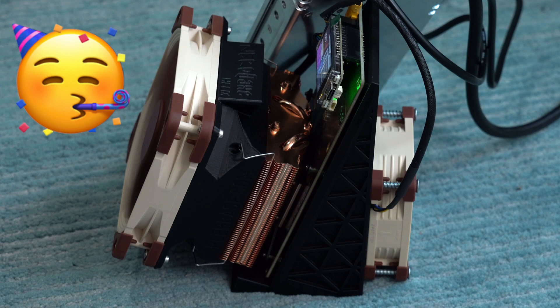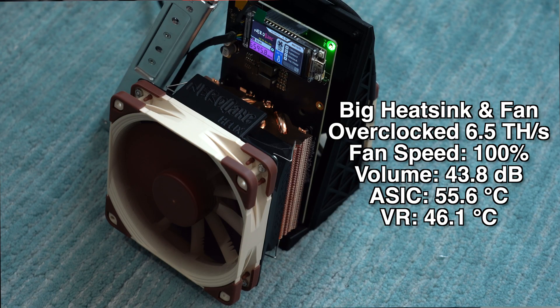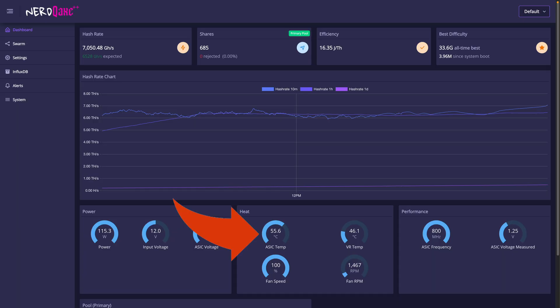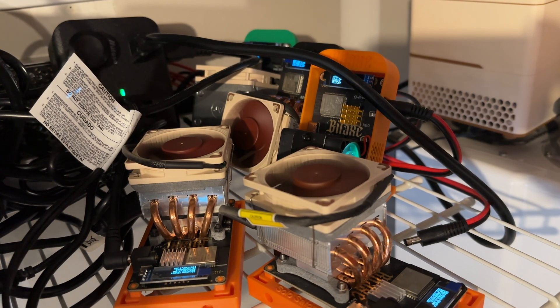Next, let's look at how it performs with both the upgraded heatsink and a larger upgraded fan. Because this oversized fan covers more than just the heatsink, this Helix shroud has a separate exhaust to blow cool air on the voltage regulators as well. With this setup, it basically solves most of the problems I saw before. With this larger fan, it can actually spin at about half the speed of the smaller fan, and even at 100% speed, the volume levels are barely noticeable. Plus, it's able to cool both the A6 and the voltage regulators whether you're running at stock settings or overclocked. This is definitely my preferred solution when it comes to air cooling.